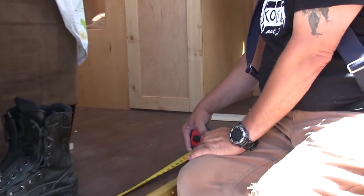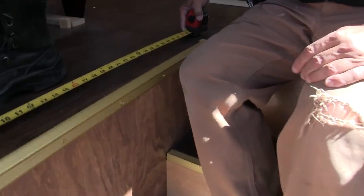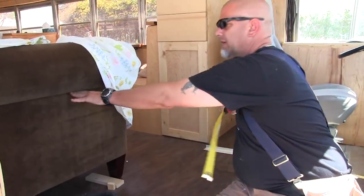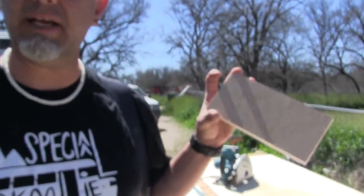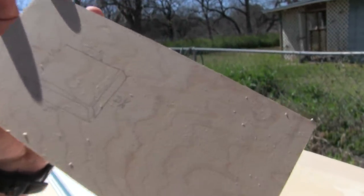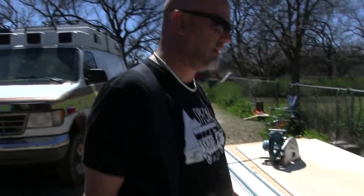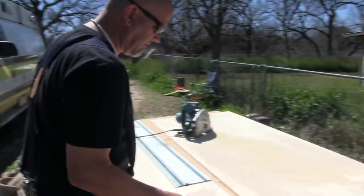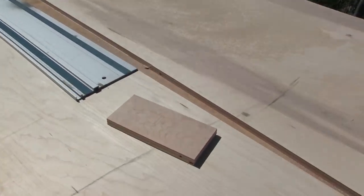Do you want to bring it right up to the corner here or a little bit back? 21 and a half brings us right to here. Look, this is me actually making a plan. I don't always do this, you know. Nice work, my honey, nice work. Very pretty drawing of a pro. Detailed, detailed plan. Very detailed.